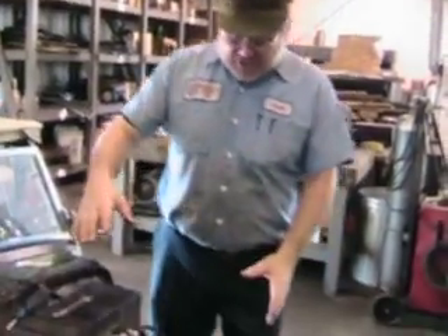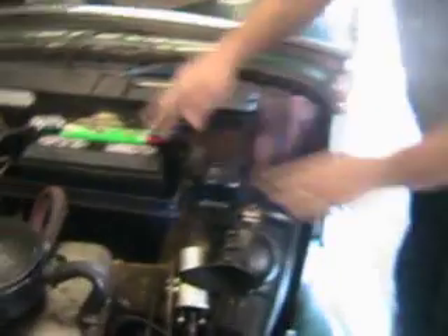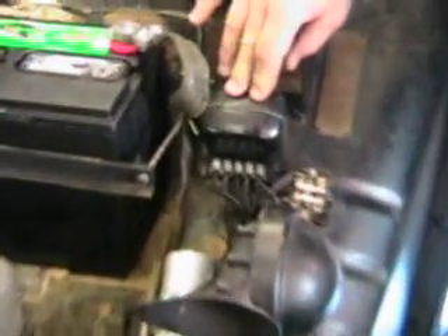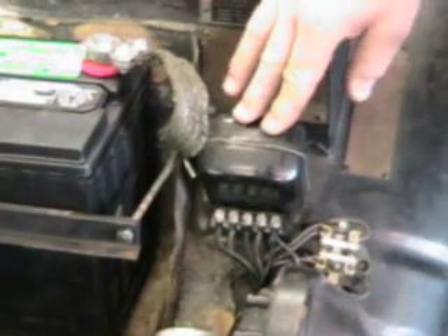Any one of which — any portion of which, when it fails — can cause the car not to charge. Let's take a look at this. Danny's going to come around and take a look at our battery with his clamps, our control box here, which most people call the voltage regulator, however it does include the cutout in it also.